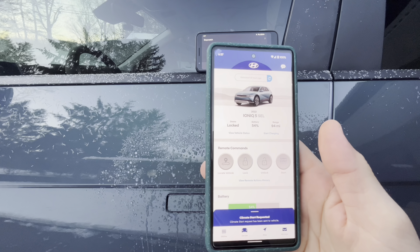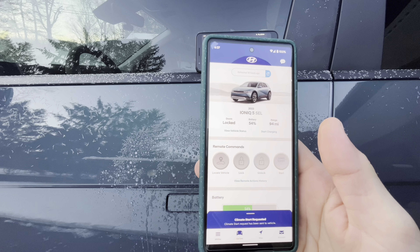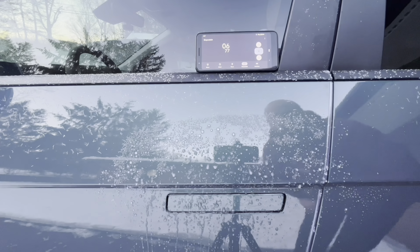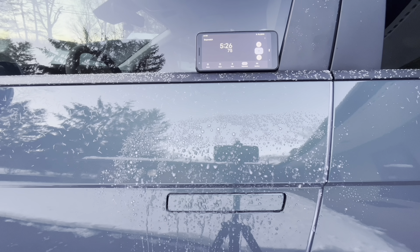So I'm sending a command to the car to start preconditioning at 75 degrees Fahrenheit, all defrosters on. Five minutes in, no sign of any melting. Ten minutes in, still no sign of any melting.